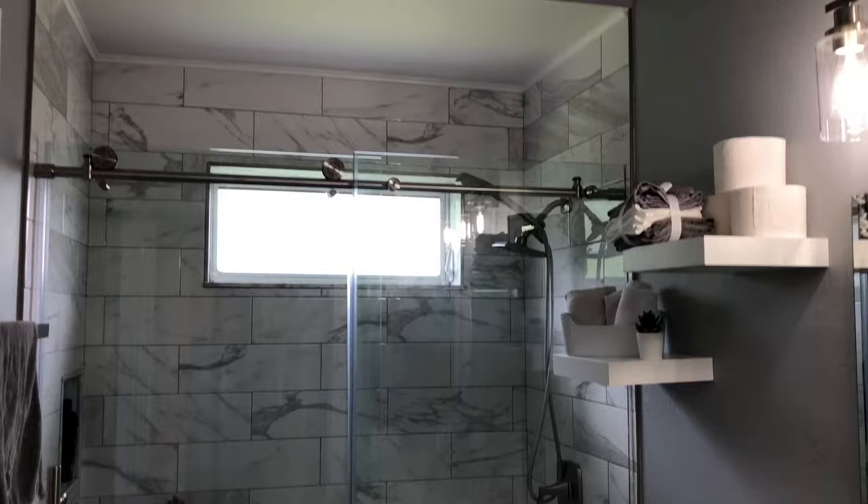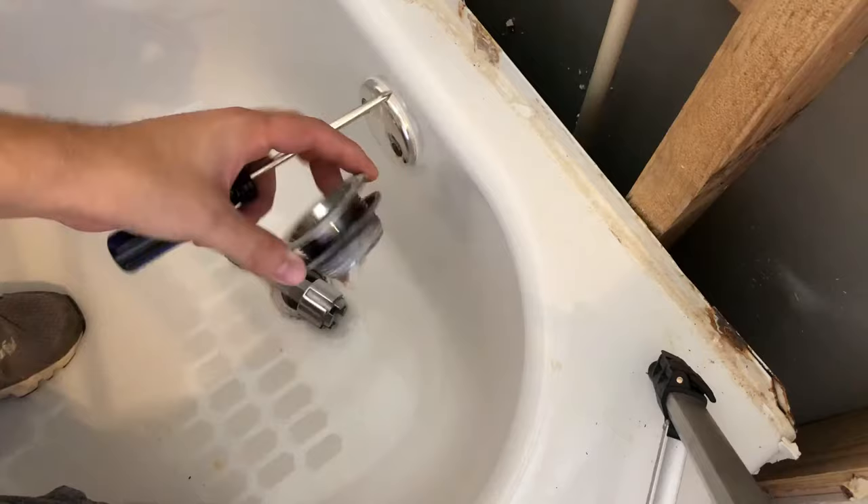This is my old bathtub drain and this is my new remodeled shower. In this video I'll show you how to remove a bathtub drain.